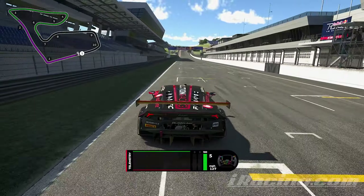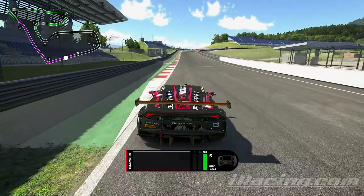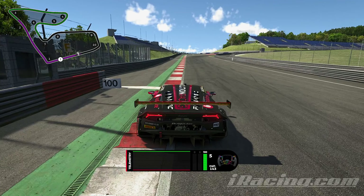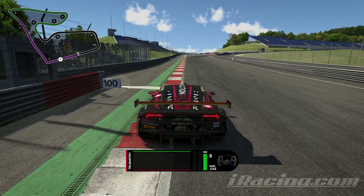So going down into turn one — this is an uphill corner, so keep this in mind because you can definitely brake a little bit later than if it was a downhill corner. I'm braking at the 100 meter board. You can get away with braking a little bit later, but we want to carry as much speed as we can through turn one. So a late apex is ideal. Getting on the throttle as soon as you can is also really important. Use the curb on the left.